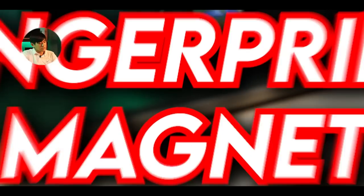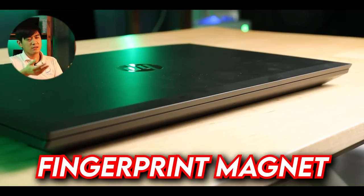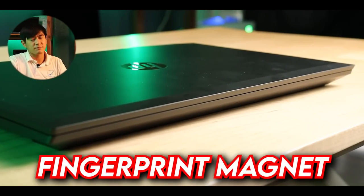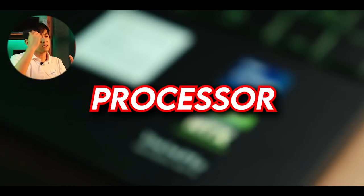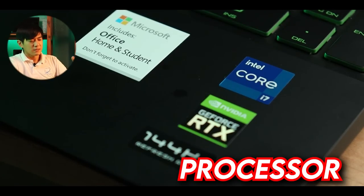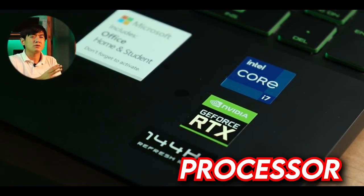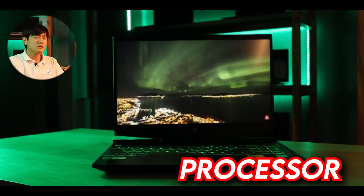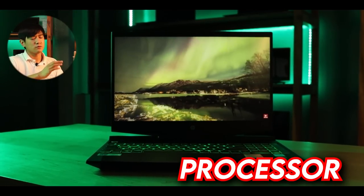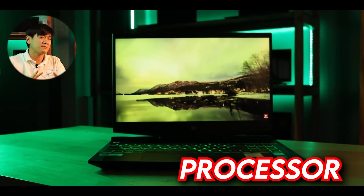For the cons: it's a fingerprint magnet — constant handling leaves visible thumbprints, so you'll need to wipe it regularly. Another con is the processor. Yes, it's an i7, but it runs on a quad core with 8 threads, which is lower compared to other laptops with hexa-core or octa-core processors. However, this is partly why it's priced lower compared to other i7 gaming laptops.